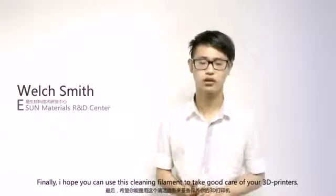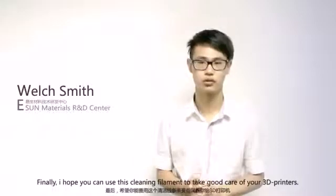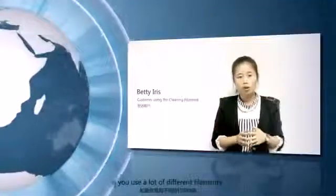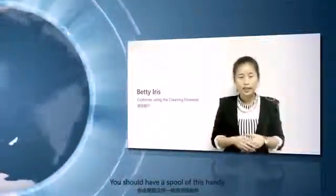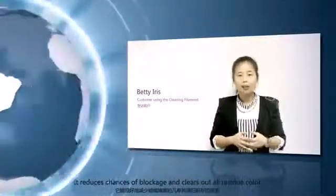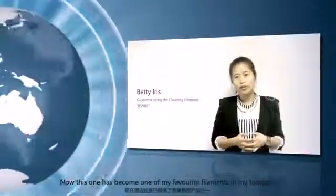Finally, I want you to use this to take care of your 3D printer. Thank you so much. If you use a lot of different filaments, you should have this on hand. It helps to reduce chances of blockage and cleans out leftover filament color. This has become one of my favorite filaments in my toolbox. Thank you.